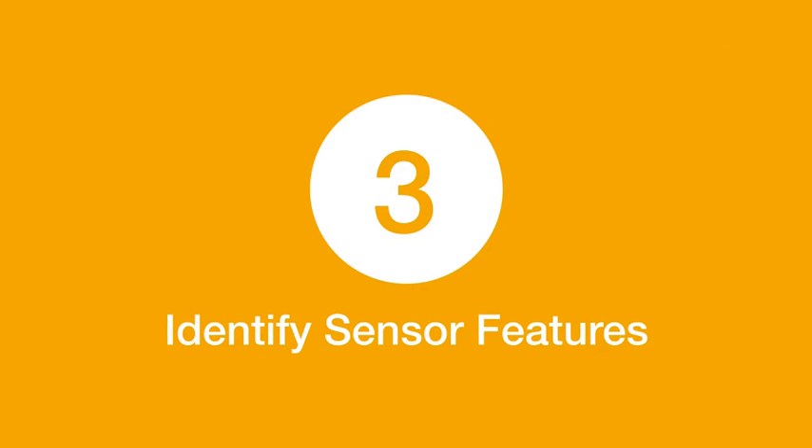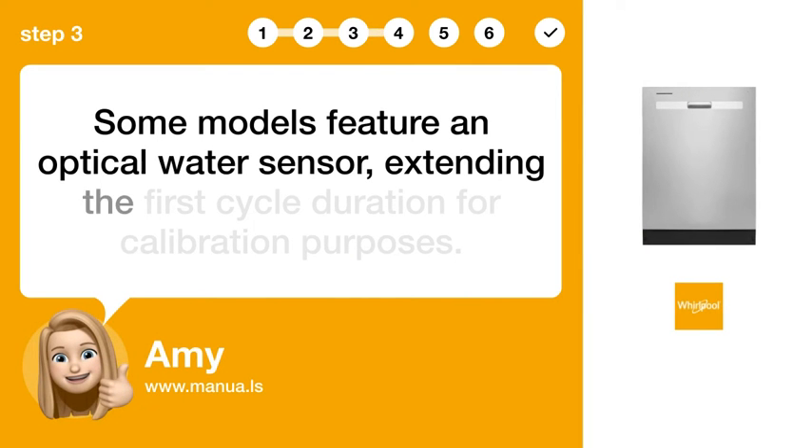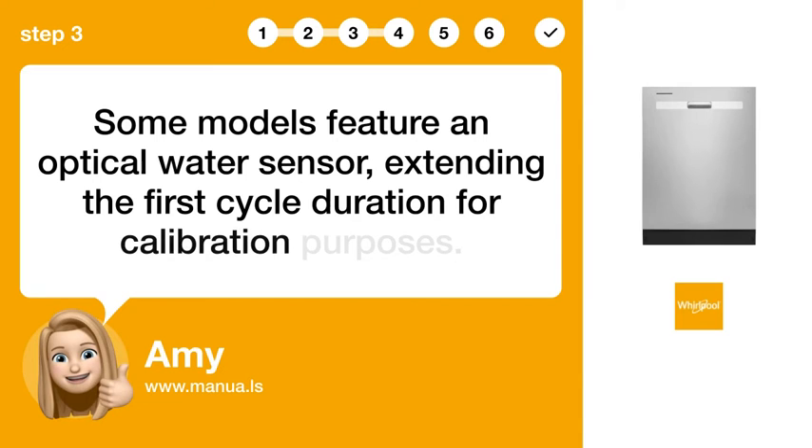Step 3: Identify sensor features. Some models feature an optical water sensor, extending the first cycle duration for calibration purposes.